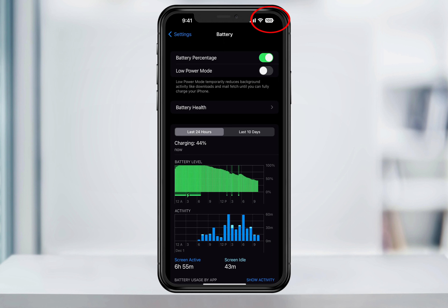Now if you look at the battery level at the top, you'll see that it shows a percentage of the battery instead of the bar. And to turn it off, you can just head back in here and then hit the slider again to turn it back to just the bar.